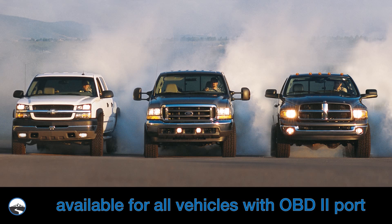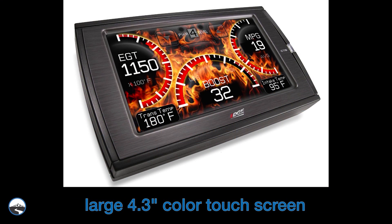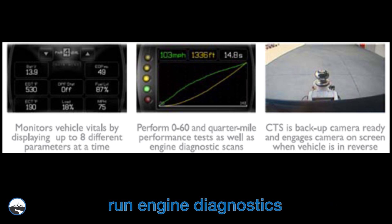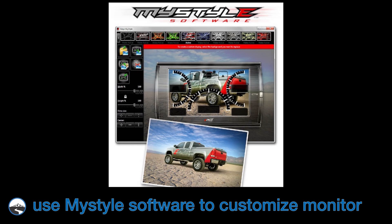The Edge Insight CTS and CS monitors are available for all vehicles 1996 and newer with an OBD2 port. With a full-color, high-resolution 4.3-inch color touchscreen, the Insight CTS displays all available data from your vehicle's computer. You can display up to eight parameters at a time, run engine diagnostics, and use it as the monitor for a backup camera. With Edge's exclusive MyStyle software, you can customize the screen background for a look that's uniquely yours.